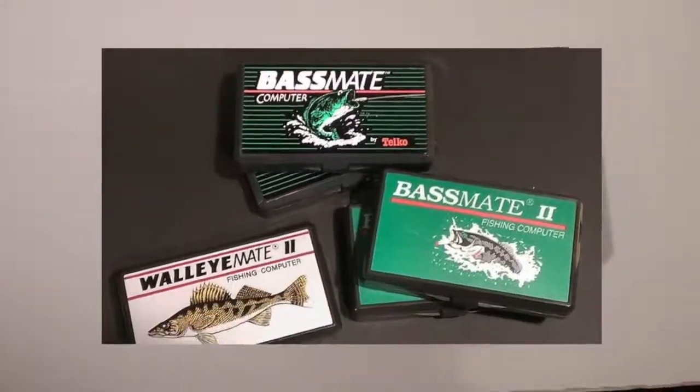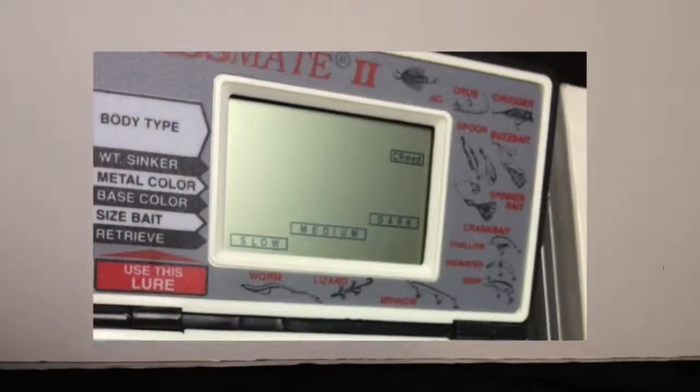The Bassmate 2, the Wall-E-mate, and the Troutmate. However, these units were not produced by Nintendo and were manufactured in China.